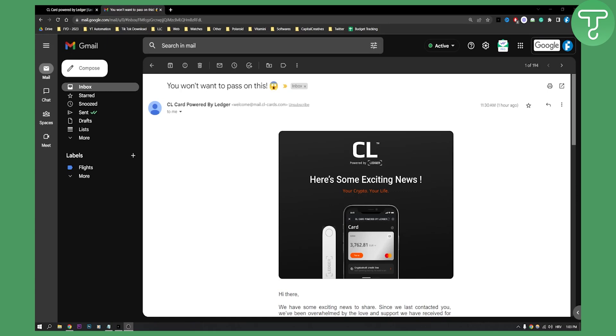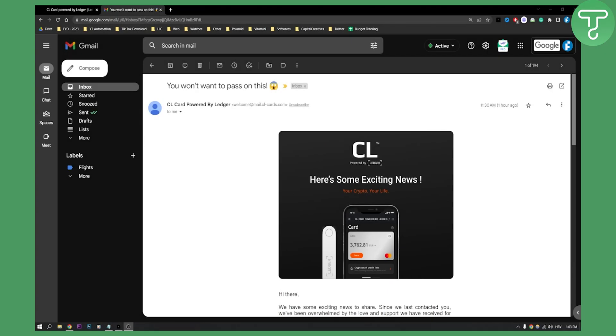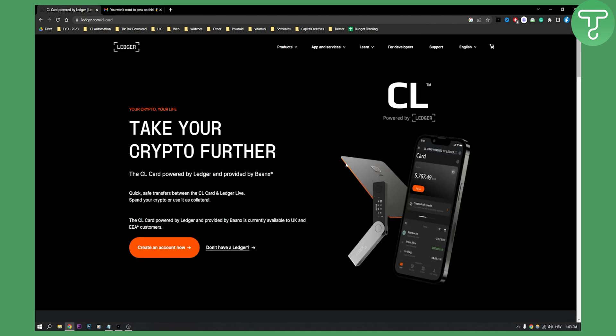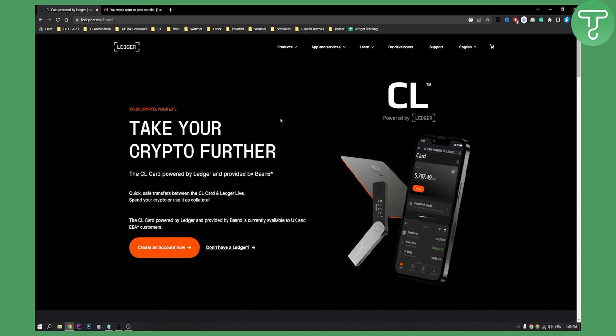Hello everyone, welcome to another video. Today I will show you how to order a CL Ledger debit card. This is a new debit card from Ledger, and this is basically how this card is going to look like. This card was just released a couple of hours ago and you can actually go and order this card for a couple of dollars — it's not completely free, but I will show you how to do it.